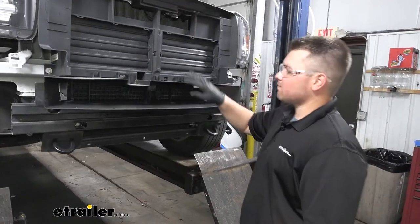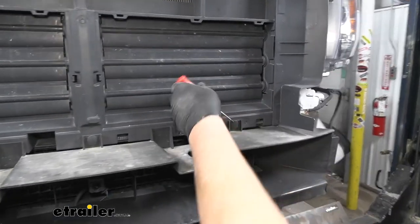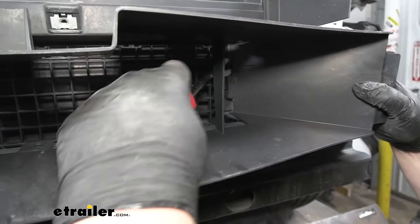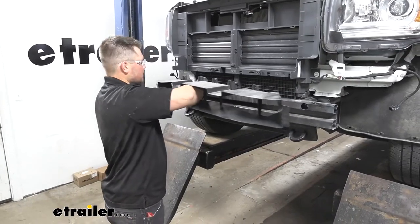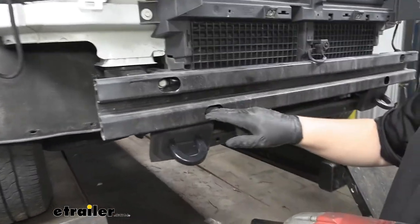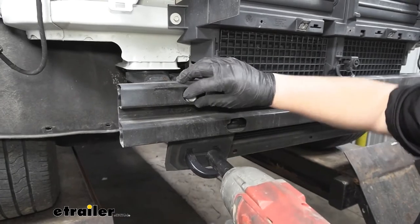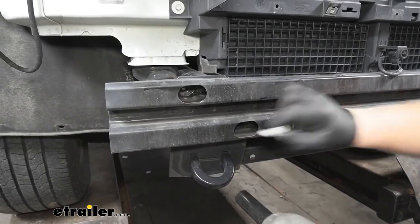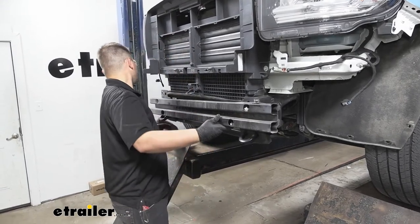Now to remove this plastic air dam, we're going to have three push pin fasteners on the top. We're going to take those off just like we did for our radiator cover. We can then take our trim panel tool, come back behind here and pry out on this clip, and set it to the side. Now we're going to remove our bumper beam — there are going to be two 15 millimeter bolts on each side. With those removed, we can lift our bumper beam out of the way and set it off to the side.